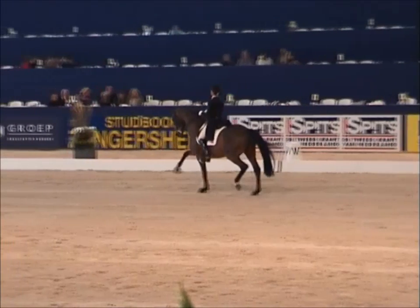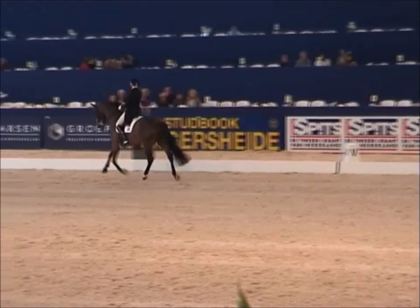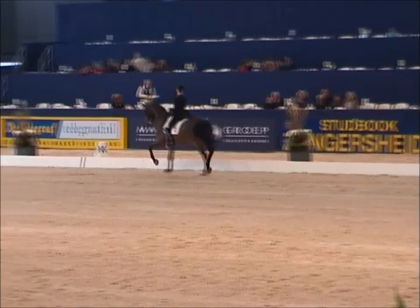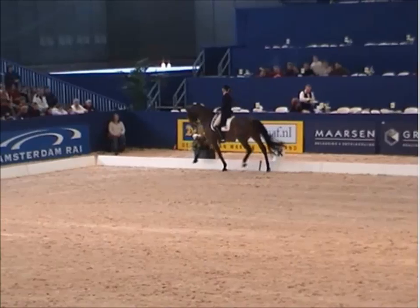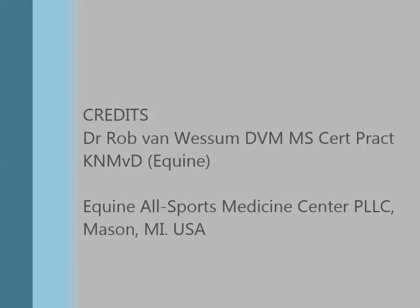So when you go to a horse show, when you do your own training and look in the mirror, this is where we should aim — and not just fast running from one end to the other. I hope you enjoyed this little lecture. It's a lot of information, but the good thing is you can watch it over and over again. I hope to see you back soon for another course.